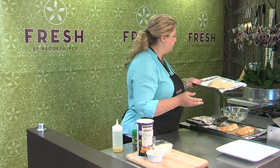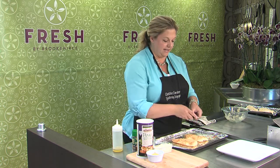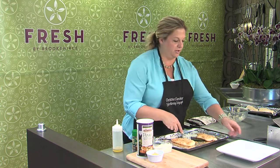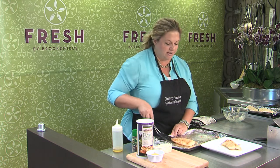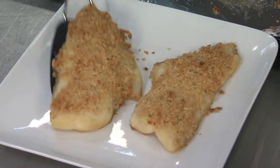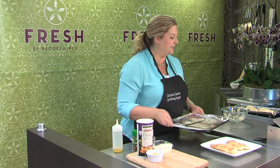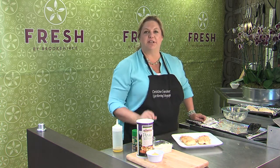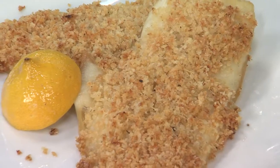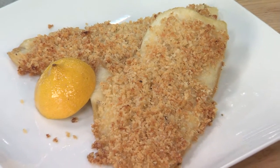What you end up with is this beautiful golden fish. Be sure to line your pan with foil — it helps with sticking and means you don't have to scrub it when you're done. You can make a nice little tartar sauce or maybe a lemon butter sauce to go on the side. You can find this recipe in Wednesday's flavor section of the Tyler paper on CBS 19 TV.